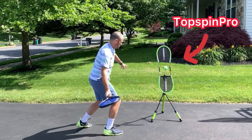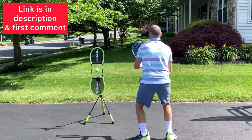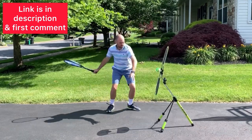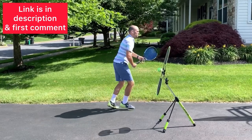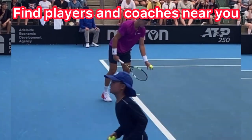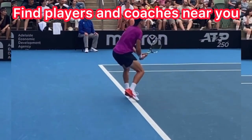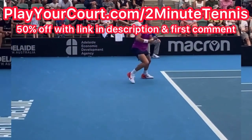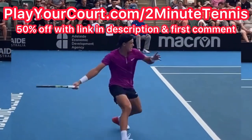The best way to practice these techniques at home is with a Topspin Pro — you can get one using my link in the description, also pinned in the first comment. If you're looking for players in your local area to play matches or practice with, or want to find a coach close to you, use my link for PlayYourCourt.com slash 2MinuteTennis — when you sign up with my link you get 50% off.